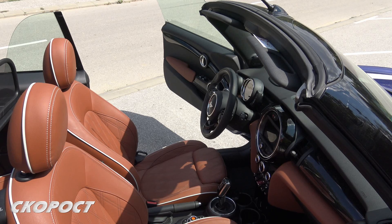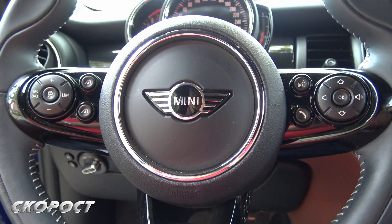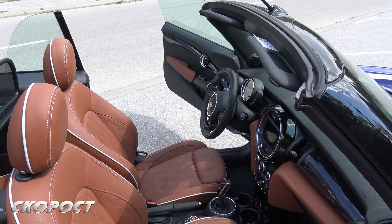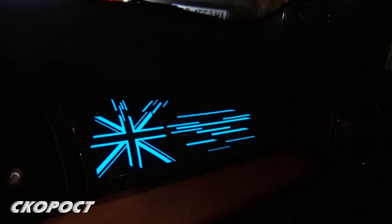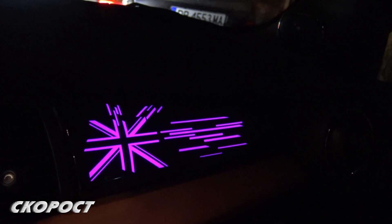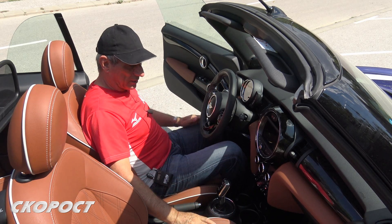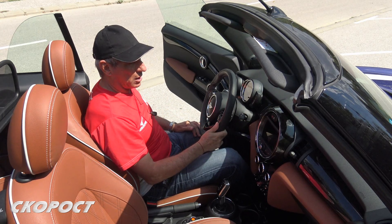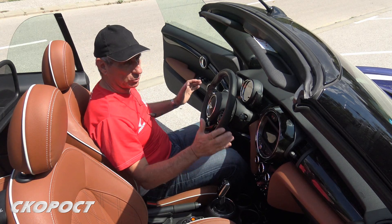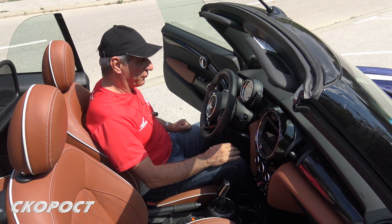For example, here we currently have a Soda Sport steering wheel decorated with the British flag logo. The same British flag can also be found on the panel in front of the passenger. When the engine is started, it begins to glow with a very pleasant, subdued light. The entire interior is made of materials that withstand prolonged sun exposure and brief moisture exposure while you manage to retract the folding roof.